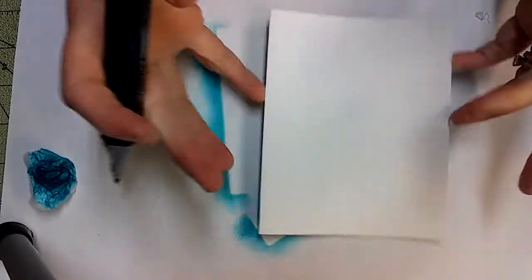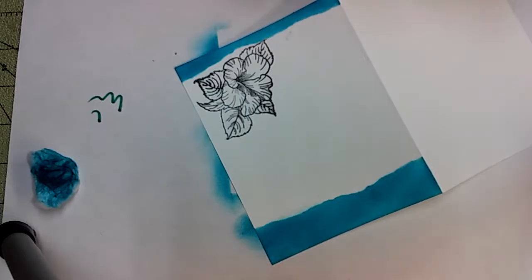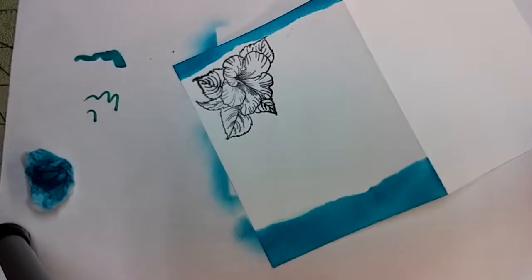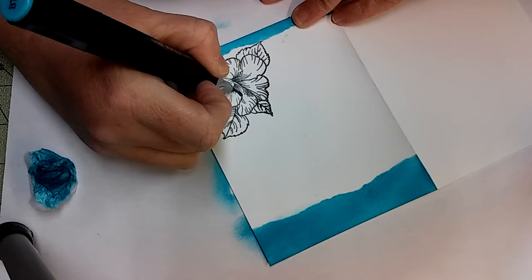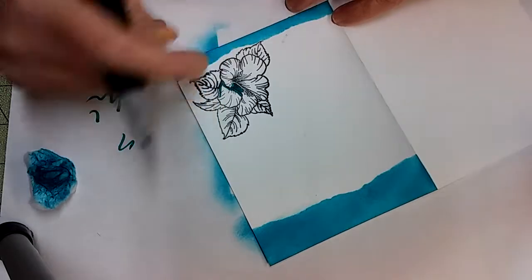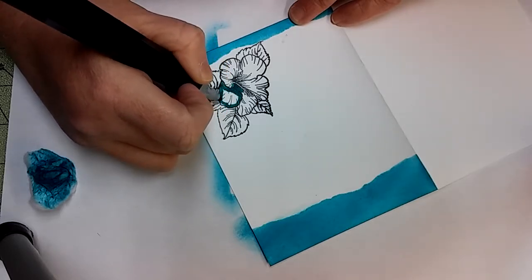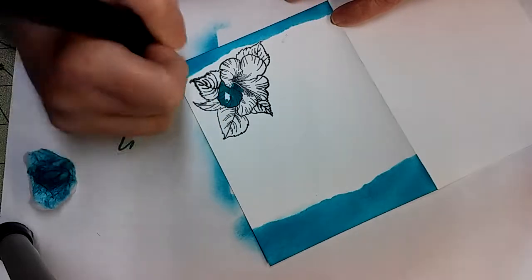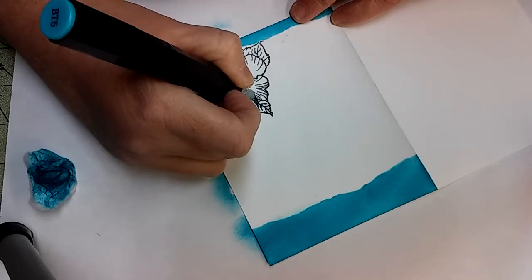I'm taking my Spectrum Noir and I'm going to open my card because I don't want any Spectrum Noir to go through. I'm going to just color my flower in with a little bit of a darker shade of turquoise than what I used on my page. Now, if you don't have ink and you just have the Spectrum Noir, you can also do this the same way. Or if you just have markers, you can color all that in instead of ink.